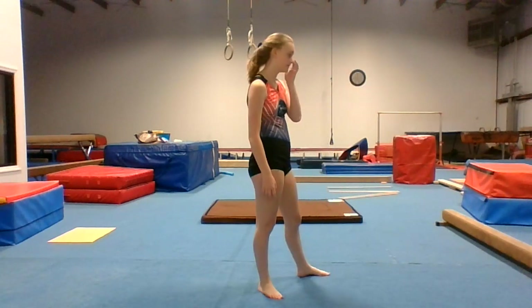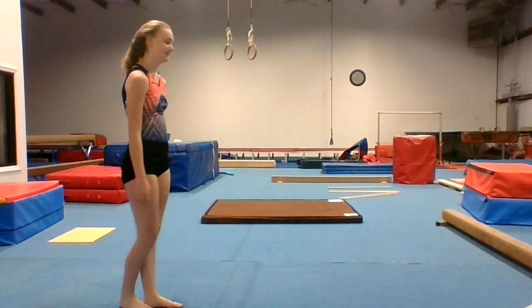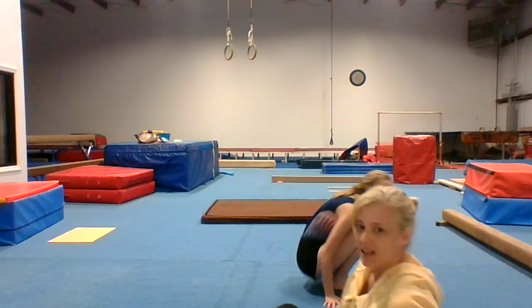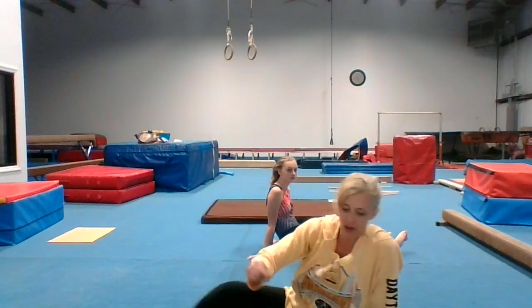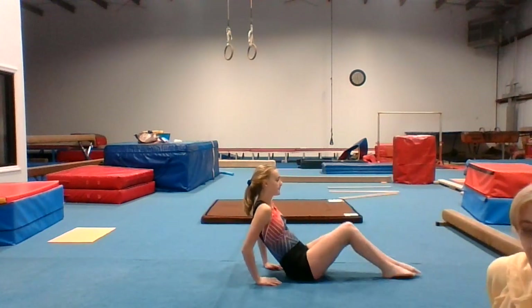U is for unbelievable gymnast, so do any skill you want. V is for either a V-sit or a Valdez. A Valdez is where you sit on the ground with one leg bent, go back into a bridge, kick over into a back walkover. A V-sit on the beam: put your legs up straight.